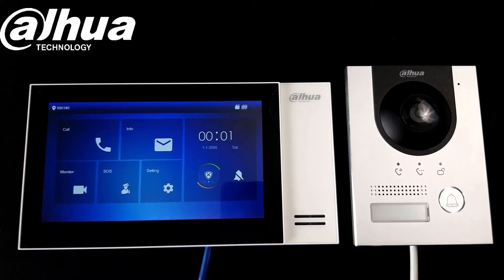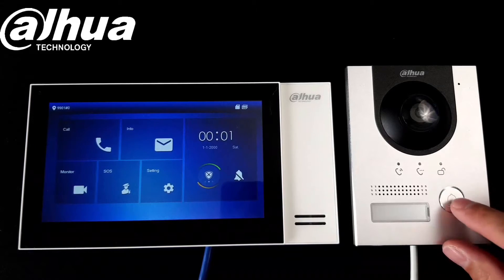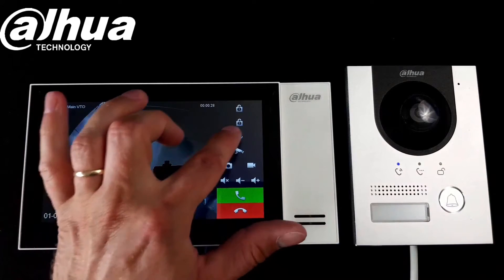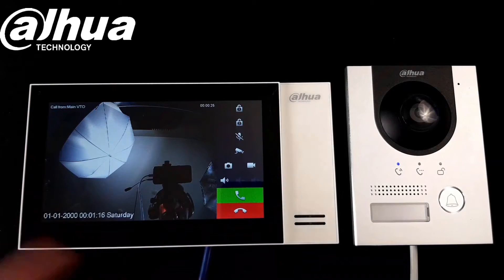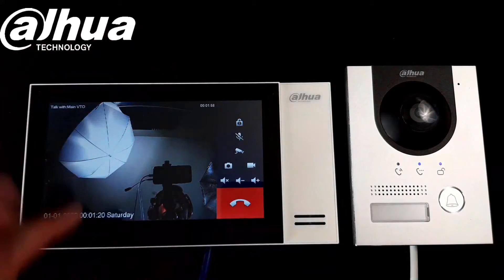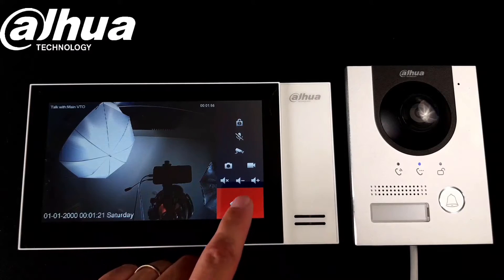Now when the system is active we can press the button and test it — calling now, please wait a moment. It's all working fine. We can answer the call and open up the gate — the door is unlocked.